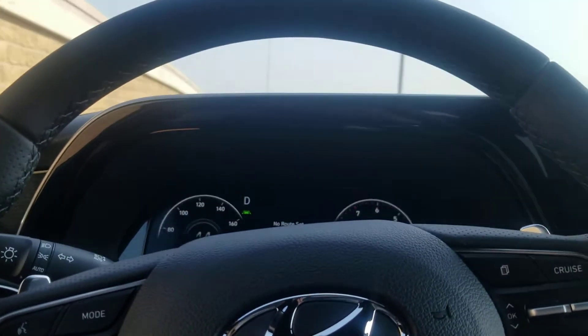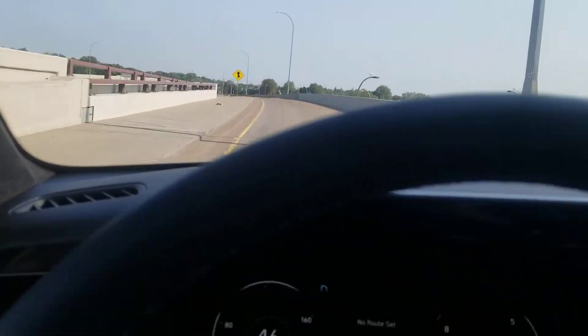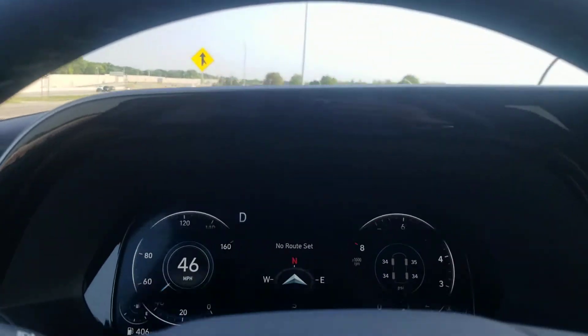I'm here driving in the Palisade Calligraphy model. It doesn't look like it shows up, but it has a heads-up display.